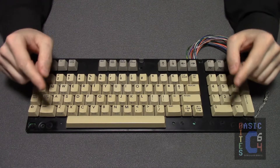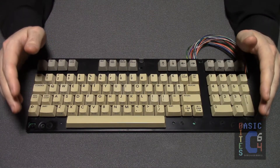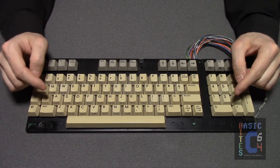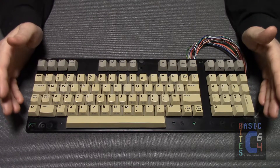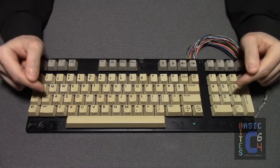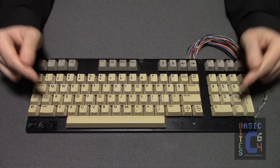Greetings, it's JC at Basic Bytes. I didn't initially plan to post a video about Commodore 128 keyboard cleaning and repair because I would be far from the first person who has done that. But the fault with this particular unit is so stupid that I decided I would briefly show it on the channel.